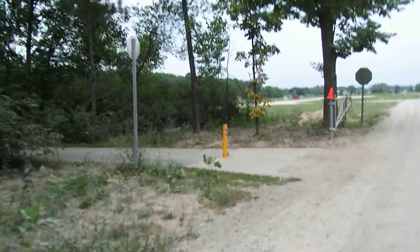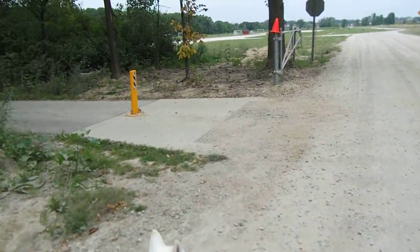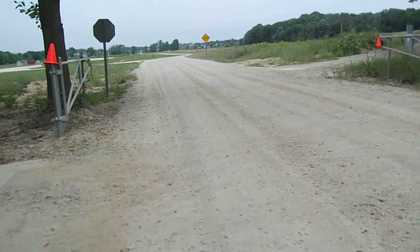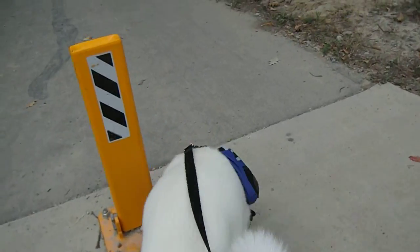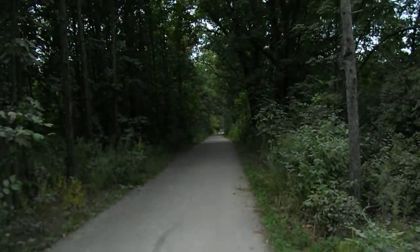I'll take a little bit of a video when we get to the trail. Here's Okami. Can I sniff? Okay, come on. Here's the trail.